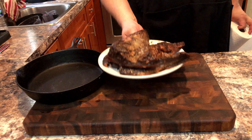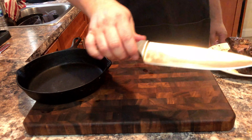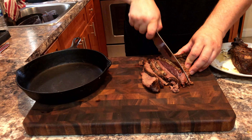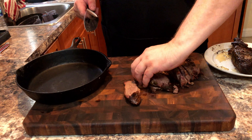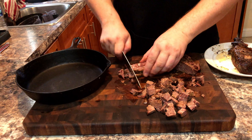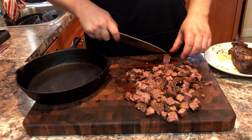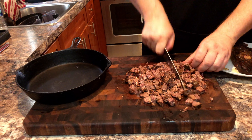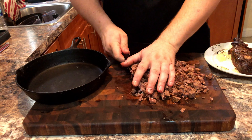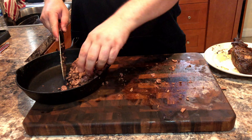Now it's time to assemble our queso. We have our leftover brisket scraps from the last competition. Take your time here and cut the brisket into slices, then chop those into cubes. You want a nice sized cube that will fit on a chip without overwhelming it — after all, chip integrity is a factor to consider. If you do not have leftover brisket, you can substitute ground beef instead. Once chopped, place your brisket in the pan.